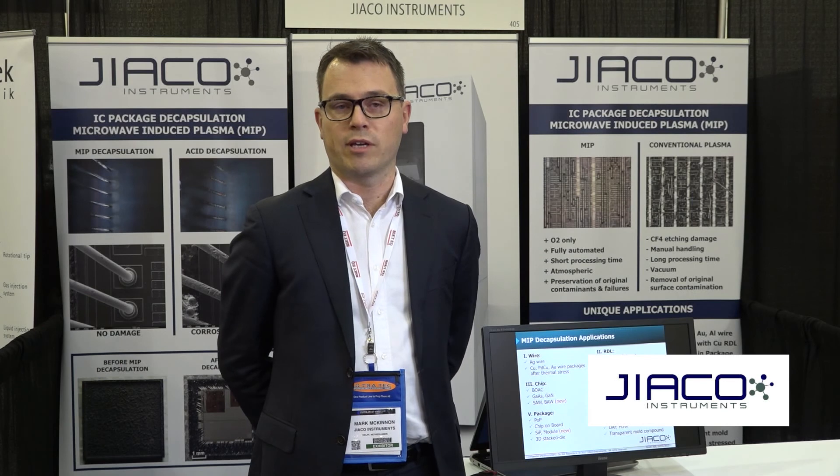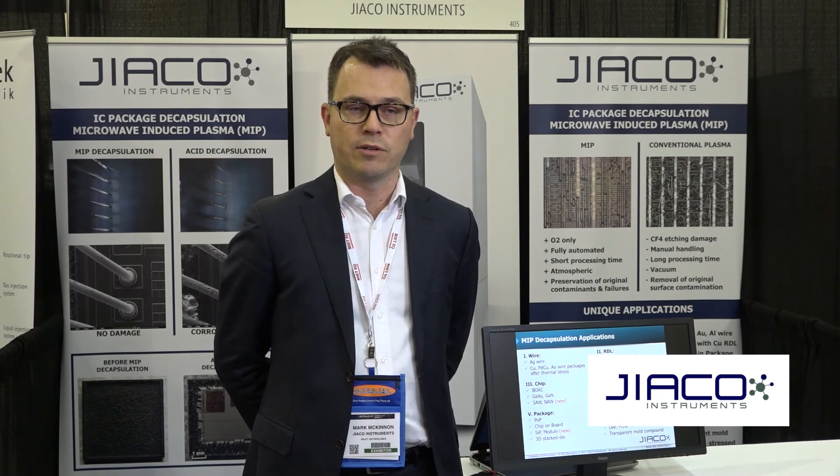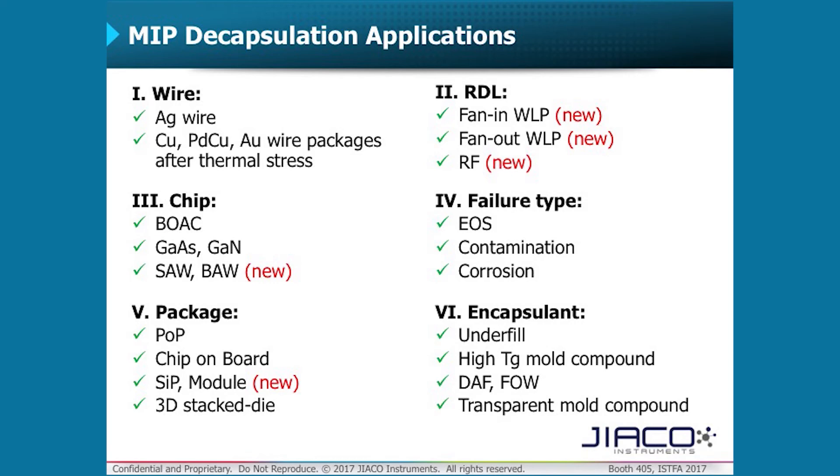Some of the features and applications of the MIP machine — we support a large number of bond wire types available in the market, including silver wire, on both fresh and thermally stressed packages. We're also working on the latest fan-in and fan-out wafer-level packaging, and on different die materials. Some of the work we've been doing lately is on SAW and BAW filters, which are also found in complex packages such as system-in-package.